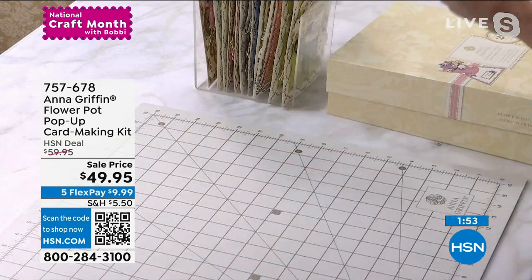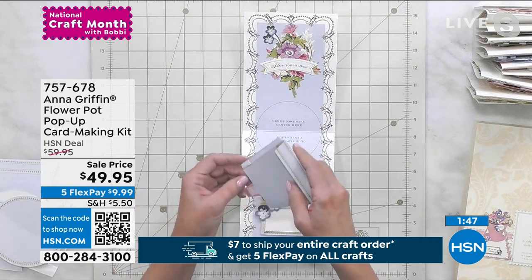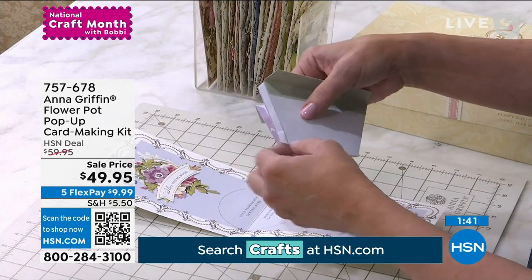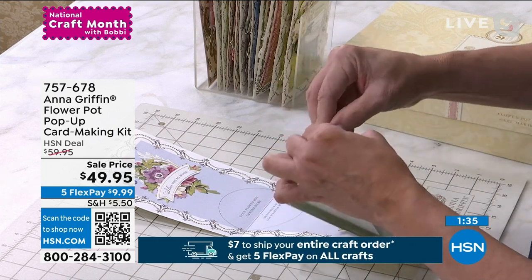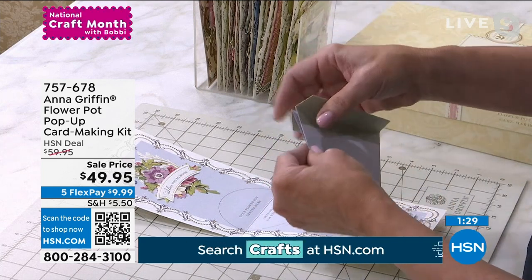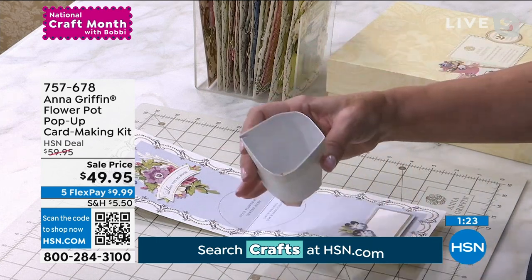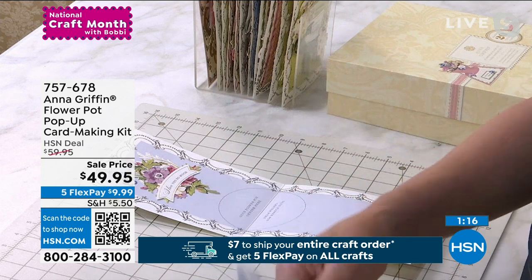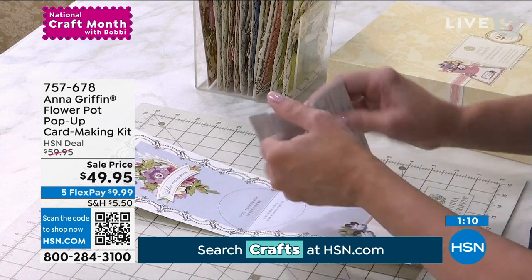I like this because no matter where you are in your crafting journey, this is something that everybody understands — which is how to put these pieces together. Add adhesive to where you put A to A and B to B and C to C. We have the adhesive, and you get the idea where we're putting this flower pot together — we're creating the center. These are already slit, you see like that, and it slides right down and you add your adhesive. So the same thing happens — I'll just put the whole pot together so that you can see how it goes in the card.